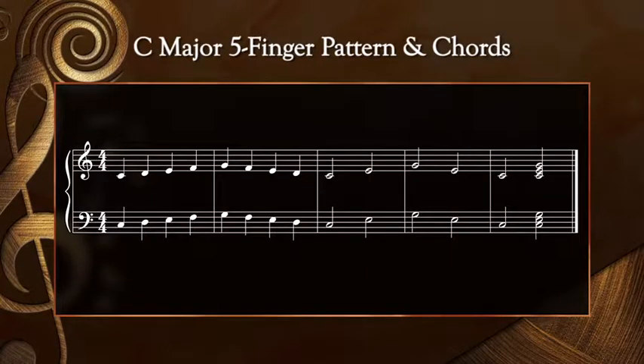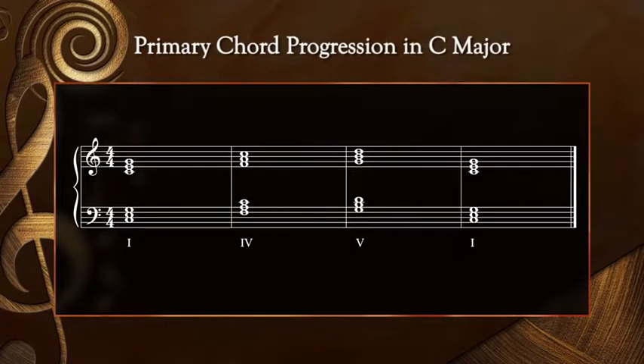Now that we are warmed up with F major, let's review the key of C major. I'd like to go through the same warm-up routine. We'll play the major five-finger pattern with blocked chords twice. Then we'll play the tonic, subdominant, dominant, and tonic chord progression as you practiced it.